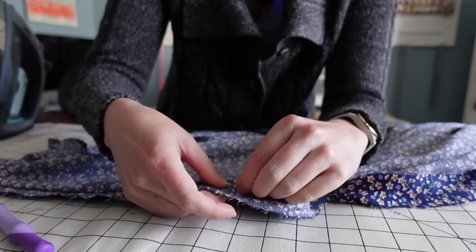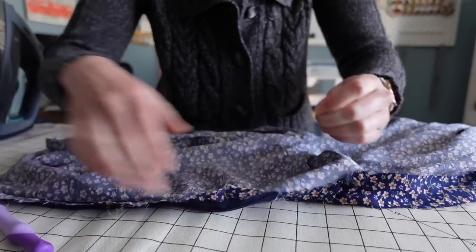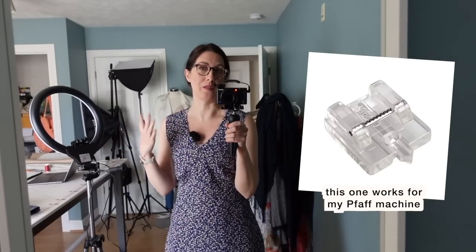I can remove the basting stitches from that center back seam and that will give me access to the zipper so I can unzip it and finish sewing in the zipper. I'm making progress on this dress; however, I really need to get an invisible zipper presser foot for my sewing machine. The zipper foot I have right now is somewhat workable for sewing invisible zippers — I have done it before — but it's a real pain. I went ahead and just ordered a zipper foot for an invisible zipper.